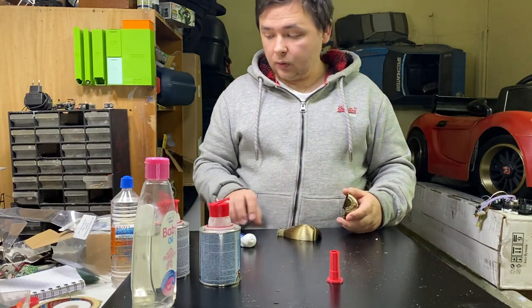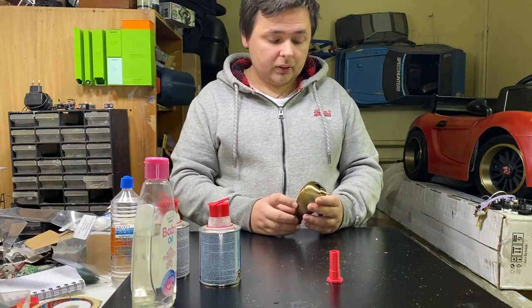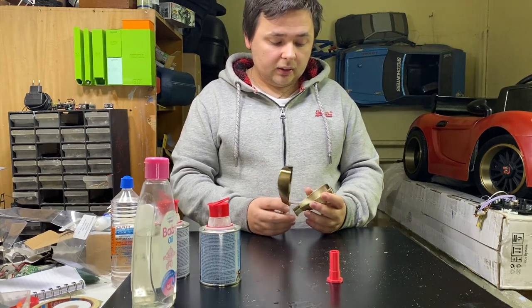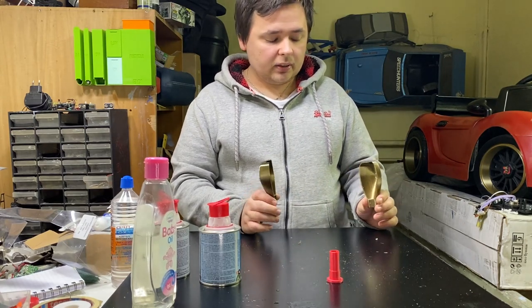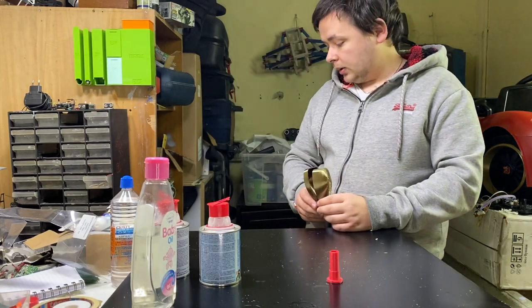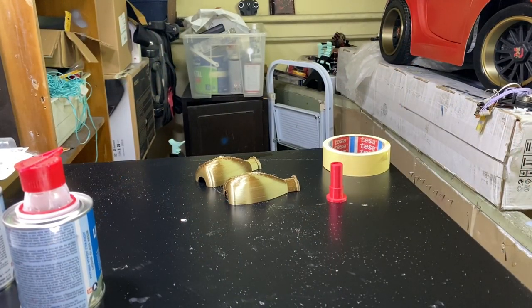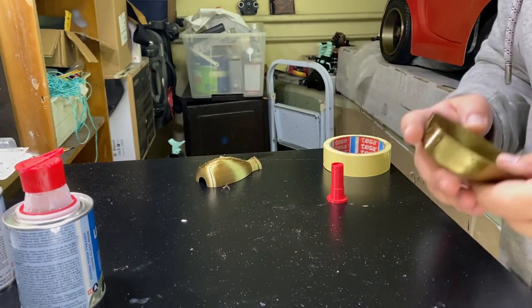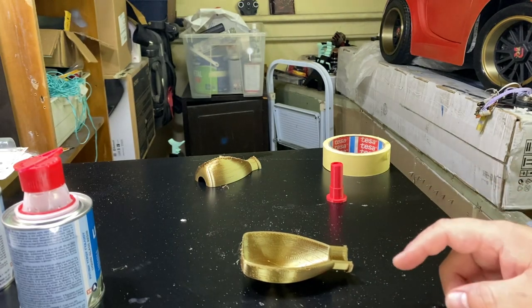When you are 3D printing, what we all have in common is supports and a lot of waste material. So I'm gonna use that waste material and try to cast it inside. We're gonna make a nice shifter that has filament inside. Let me mix. Let me see how I'm gonna do that. So for this to work, let me use a little bit of baby oil and silicone. I'm gonna use silicone spray first — I don't know if this is the right spray, but I'm gonna go for it.